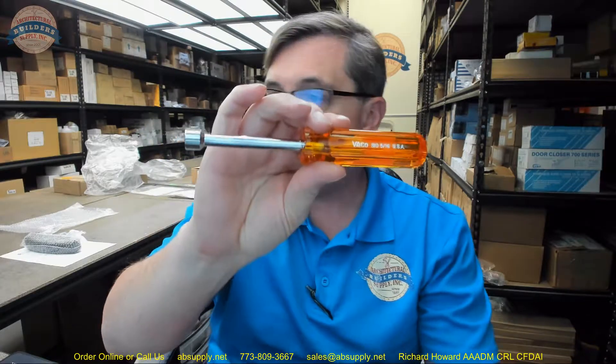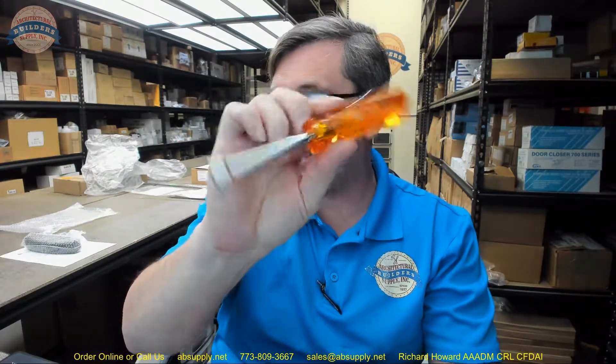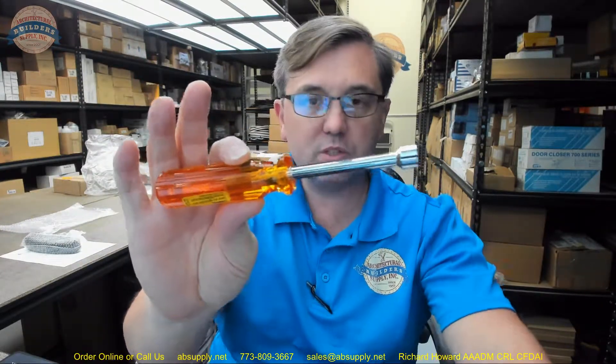Hello, my name is Rich Howard, owner of Architectural Builder Supply. This video is to bring you a closer look at the Vaco S10. This is a hollow shaft nut driver with a 5/16th of an inch opening. This video is to serve as visual evidence of the item and dimensional evidence of the item as well.